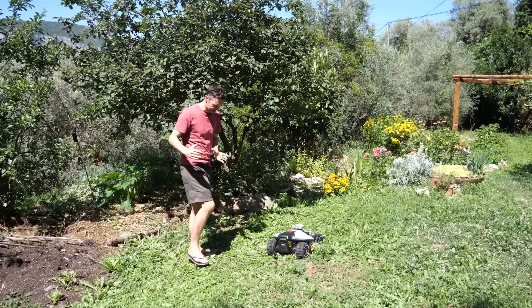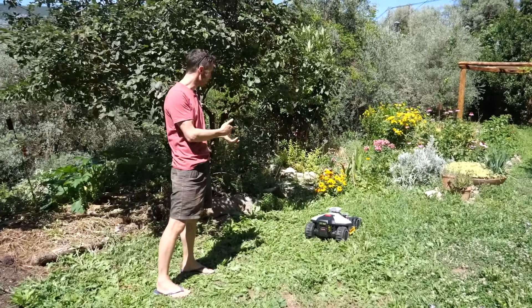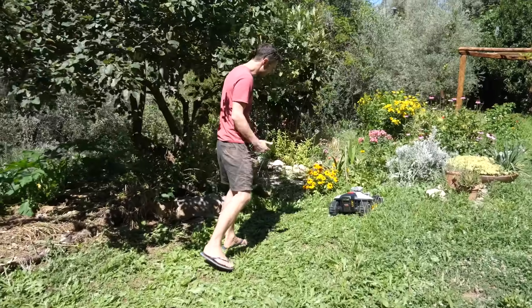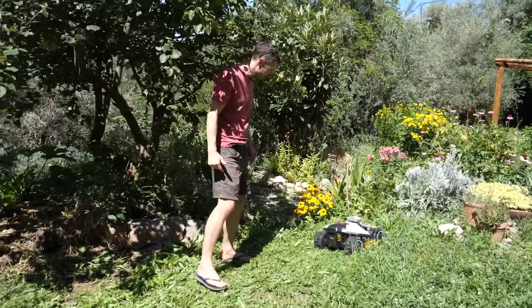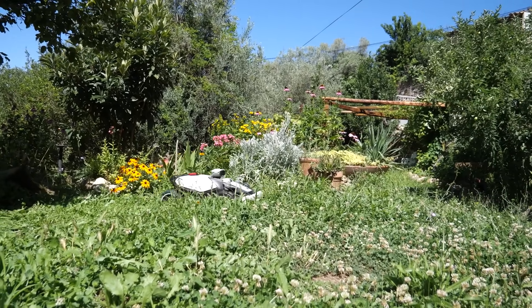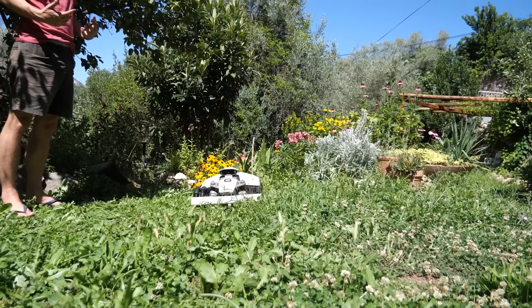The cutting blade's about that big, so it's kind of a thin path, but it sort of doesn't matter how long it takes because when it gets tired it will just go and recharge and then come back to work. So here it's quite thick — see, it's slowed down, taking its sweet time. There are quite woody weeds here, it's probably a bit rough for it. But once it's done its first cut, it should be fine.